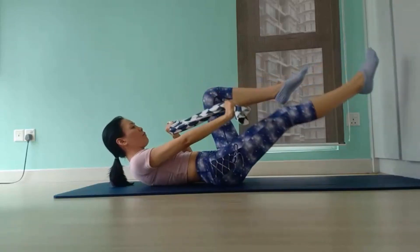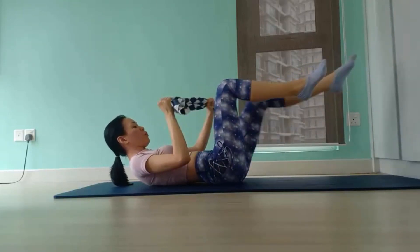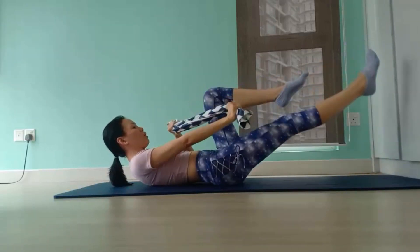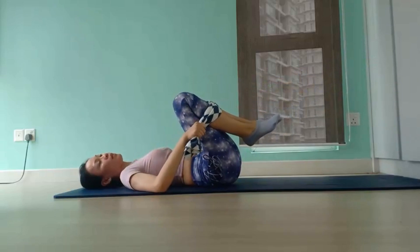We have another five, four. Keep eyes on abs. Three, two. And hug your knees in towards your chest and roll from side to side.